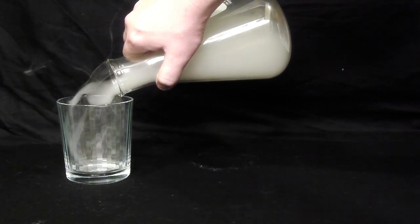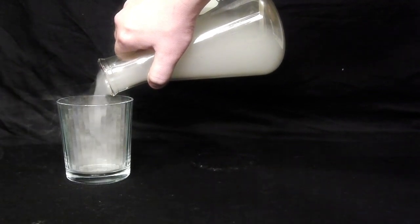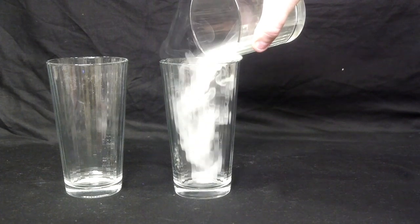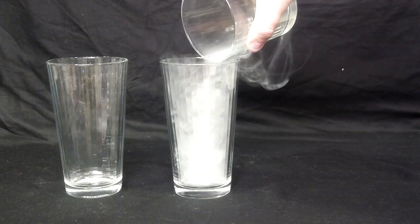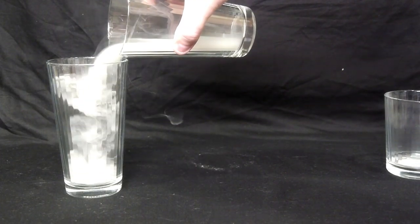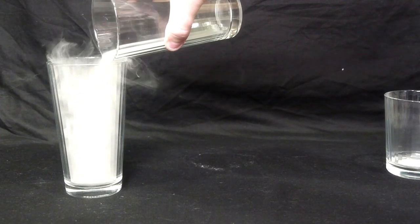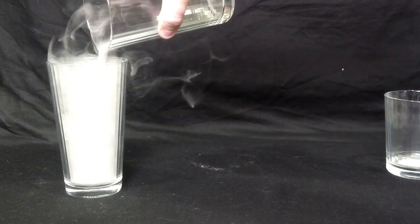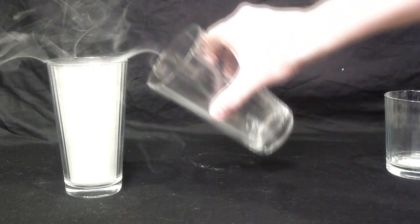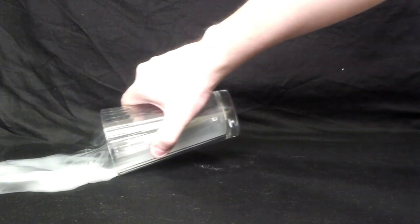To understand why the smoke will pour out in this situation instead of just rising up, we have to think about it in a simple way. When the density of an object is less than the density of its surroundings, it will rise — think of a hot air balloon. When we heat the air inside, it rises up because the heat causes the molecules to expand and become less dense. Typically when smoke is emitted, it's already less dense than the surrounding air, so it rises up. But because we are cooling the smoke as soon as it comes out, we're able to make it more dense and heavier than usual. This is why it pours out so easily.